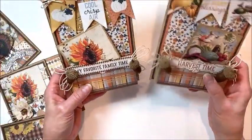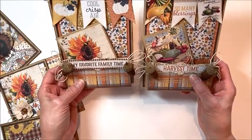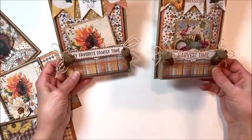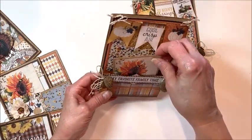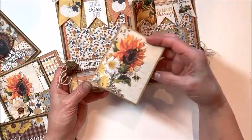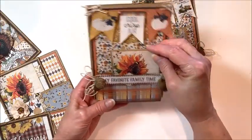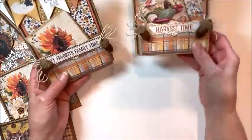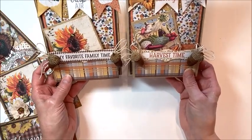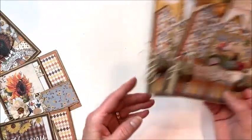Then just for fun I thought we would make a couple of gift pocket cards. The base stands up on its own, so you can fill these with post-it notes, cookies, tea bags, teaspoons, honey sticks — and then there's a little gift card inside. Recipe cards can go in here too. Really the sky's the limit. They also make adorable home decor.